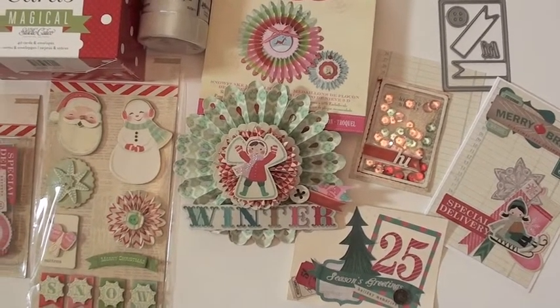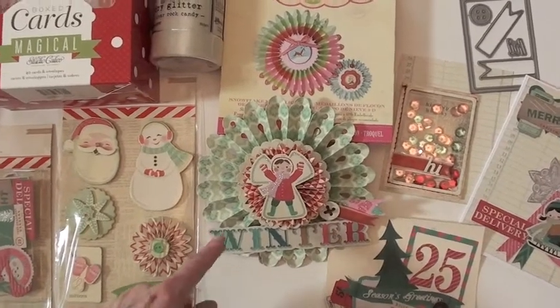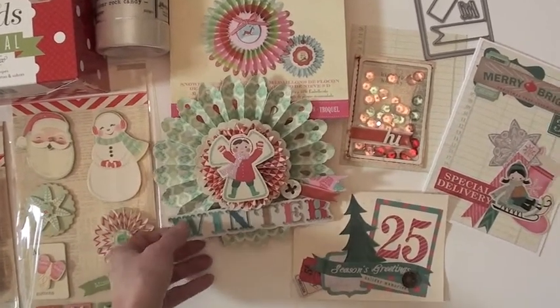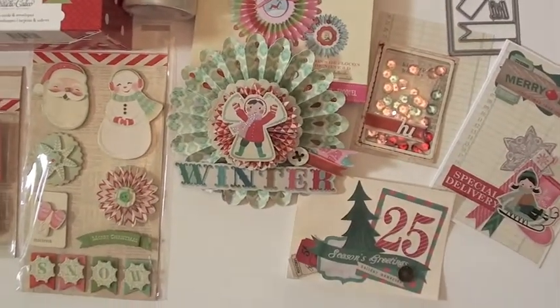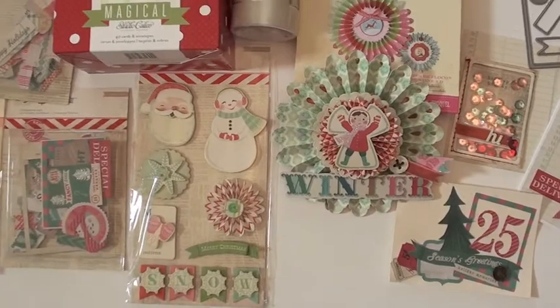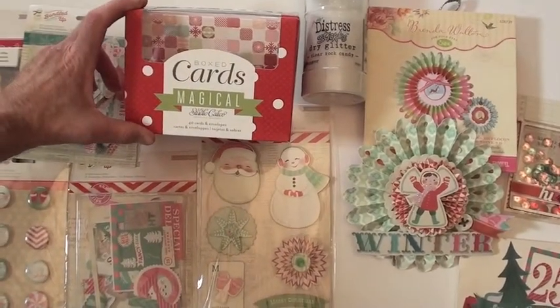Y'all won't be surprised to see another Brenda Walton snowflake medallion, because I'm having so much fun with these medallions every collection — just making one. We're going to give them away or put them on a tree, but this one mixed in really well. We just got in some box cards.